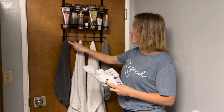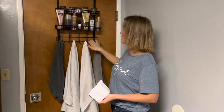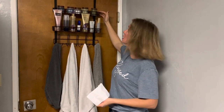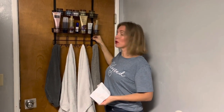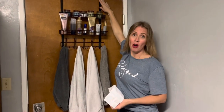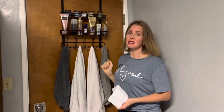It comes with hooks that are two in a set, so you have five sets of two — that's ten hooks total. Then there are two shelves which are adjustable and can be put on different levels. It's strong metal, not flimsy plastic, so it will hold firmly on whichever door you choose and it will stay in place.